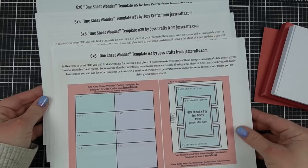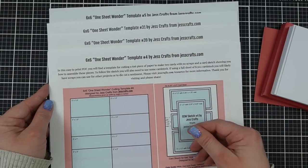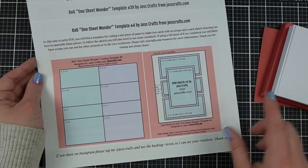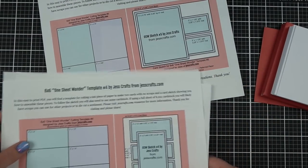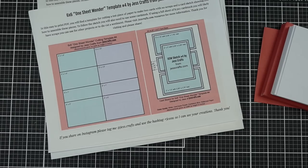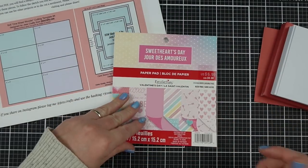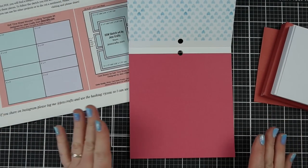I picked out four paper busting designs — these are all at JessCrafts.com. There'll be a coordinating blog post in the video description so you'll be able to click on these links and download them. I picked four designs that would work horizontal, and then I'm going to make six of each design. Since each design makes two cards and I want to make six cards, I'm going to need three papers for each of these designs. Now some of them show a vertical sketch — I'm just going to turn it on its side and make it horizontal.